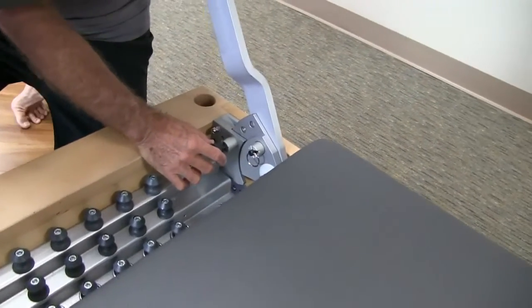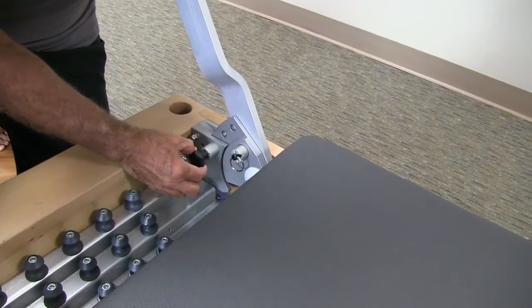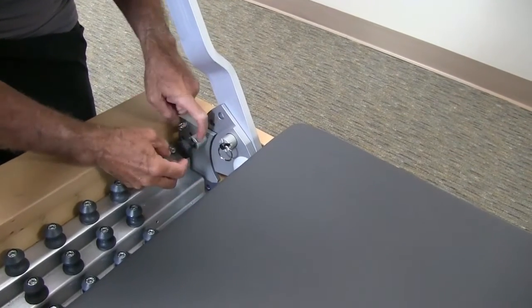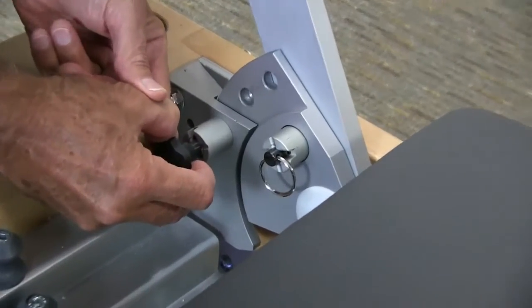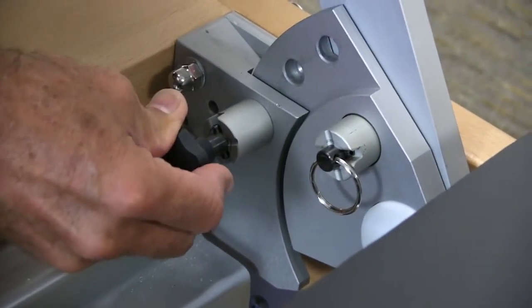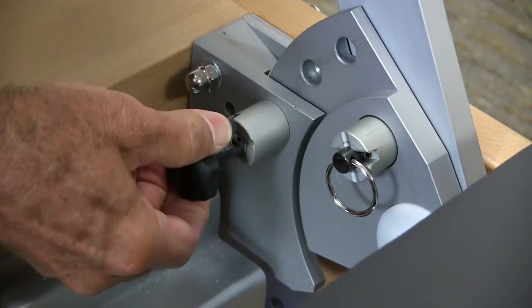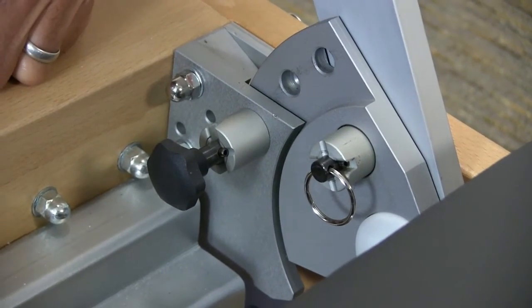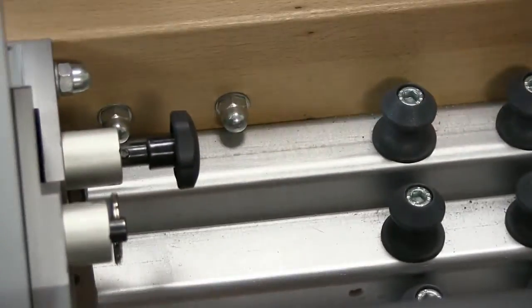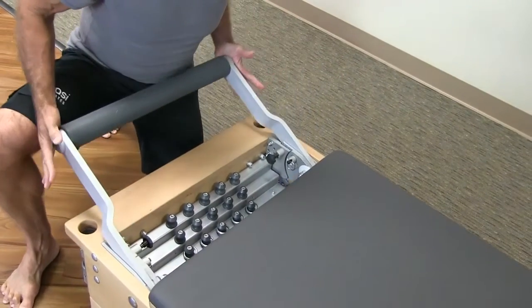These are the adjusting knobs. You will notice that there is a deep groove and a shallow groove. When you pull that out, it will go either all the way down into the deep groove, or rotate at 90 degrees and then it will sit comfortably in the shallow groove. When you do that on the other side, the bar will go up and down freely.